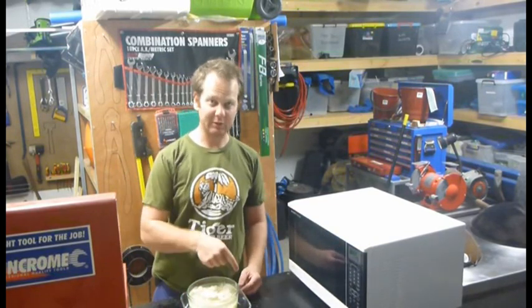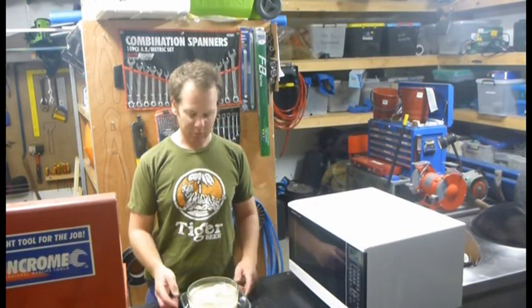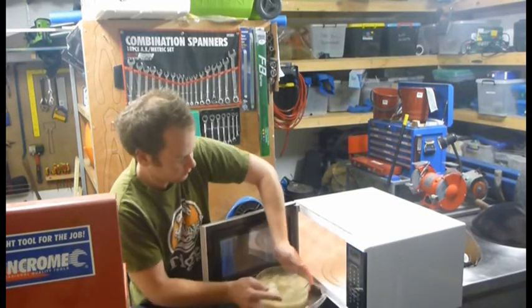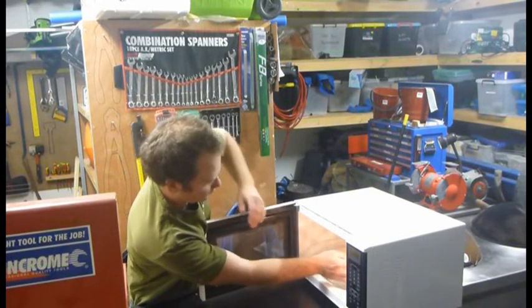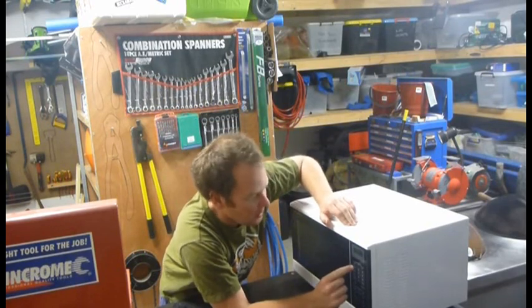What I've done is put it into a second dish because the thing's going to boil over. Then you want to just chuck it straight into your microwave. Crank it up for 15 minutes on high.